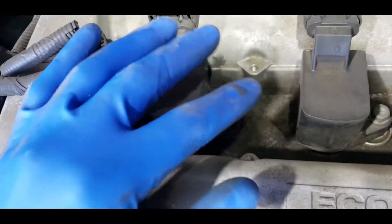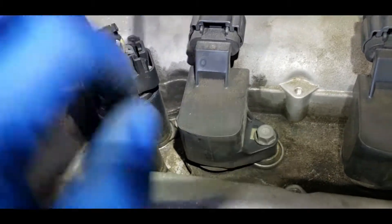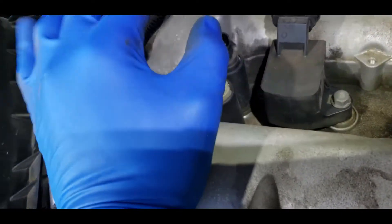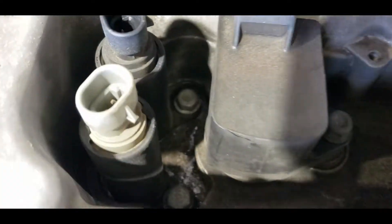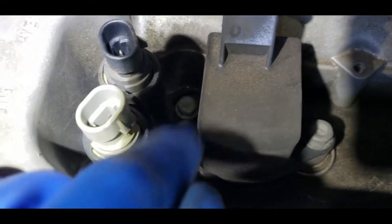Now that it's free from loose debris, we're going to take these plugs out. Press on those tabs and they should come right out — take those out first. Now that the connections are removed, use a 10 millimeter with an extension to remove that 10 millimeter bolt, as well as the other one. Take those two 10 millimeter bolts out.